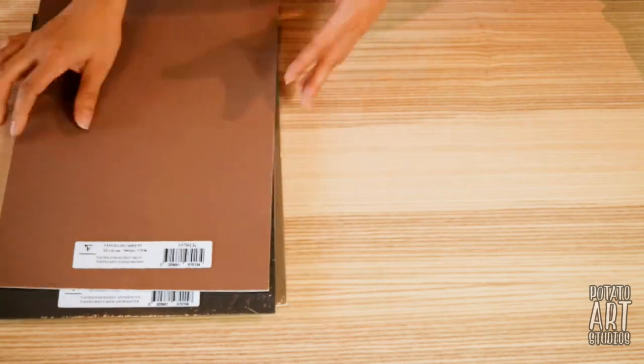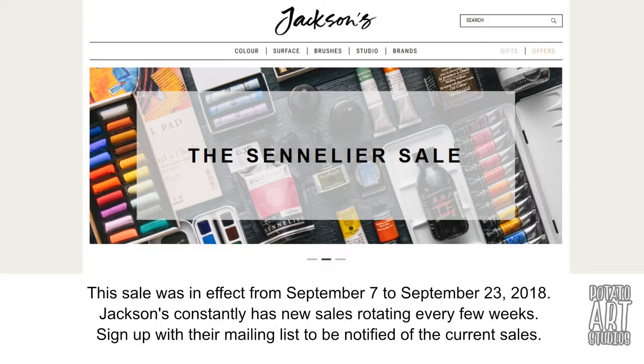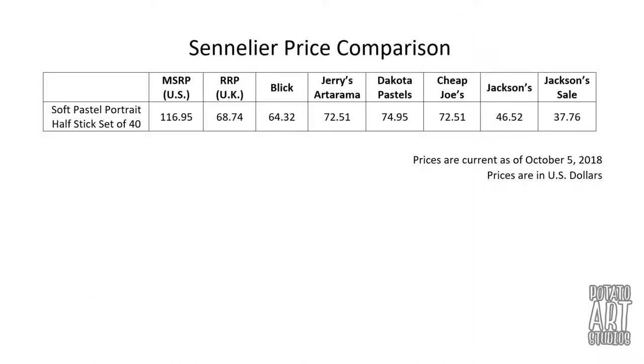In late September, there was an ongoing sale with a specific brand called Sennelier. I had previously purchased a set of their soft pastels several months ago and was very impressed with the quality. So I was looking into potentially putting in an order for another set. If you're not on Jackson's mailing list, you can sign up really easily and they will send you emails periodically telling you about their latest sales. So here on the screen, I had done a bit of research and made a list in Excel of all of the prices I could find from the major art supply retailers in the United States, and I then compared it to the prices I found on Jackson's website.